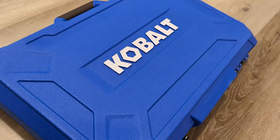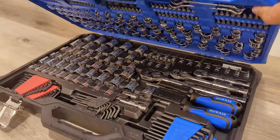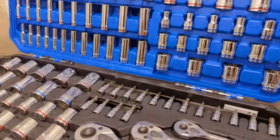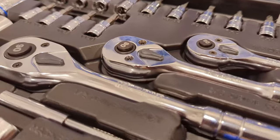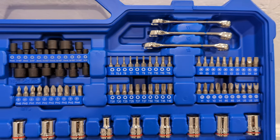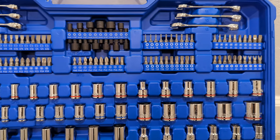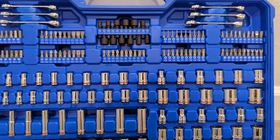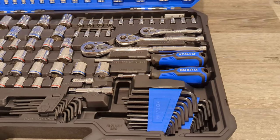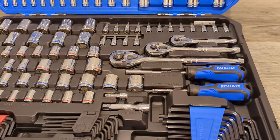Cobalt has a couple different sets that are all around this 250 to 300-piece setup. This particular one is the briefcase style, which I found to just not have as much filler as some of the other ones. There's also a 309-piece set that looks like it's in the exact same case and for some reason is $30 more, around $100. And then there's the drawer style one for more of that tool chest look, which is also around the same price of $100. I'll have links in the description and I'll talk a little bit more about this towards the end of the video.